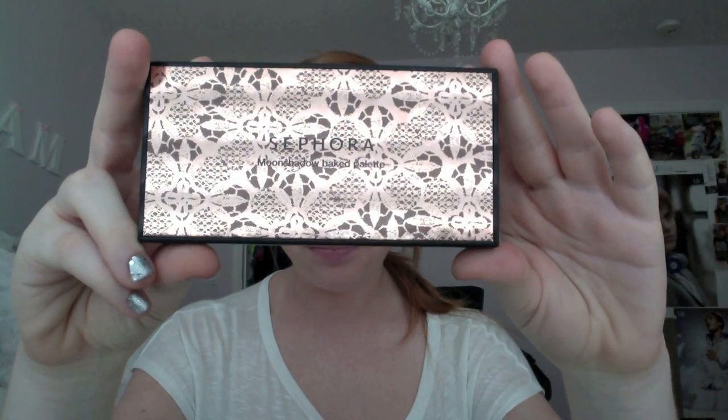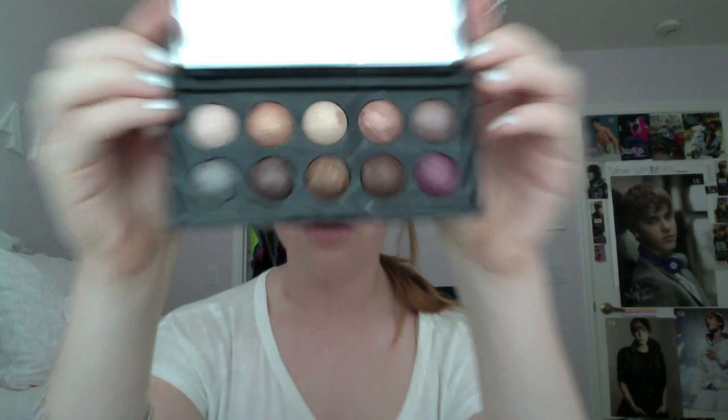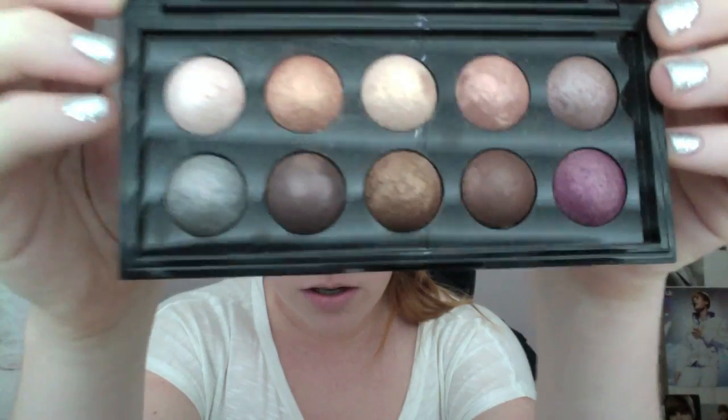This is the Moonshadow Baked Palette in the nude. I really do love all these colors — on the back it just lists the different colors. They are baked, which is something I've never had before, so getting used to them and knowing how to use them is different than what I've ever had to deal with. Today I'm actually wearing colors from this, so that's what that looks like — extremely shimmery.